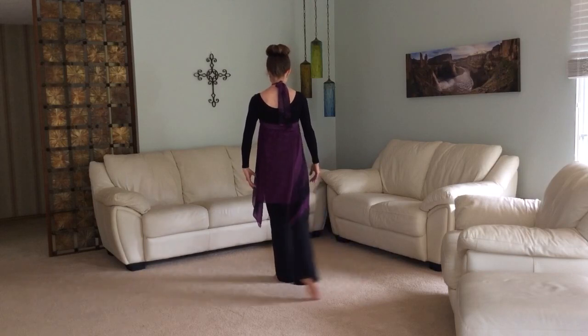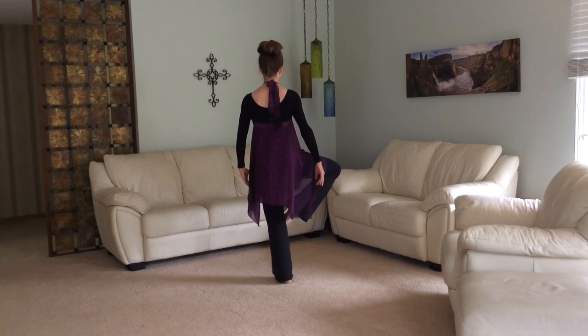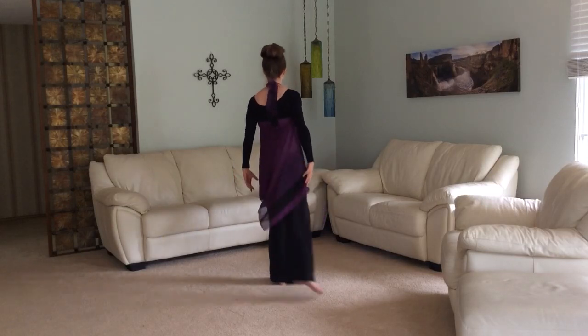So we'll go front and around, front and around, brush up, passé, back, together.